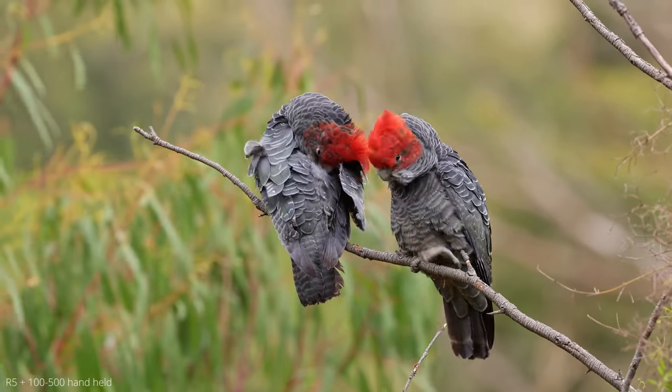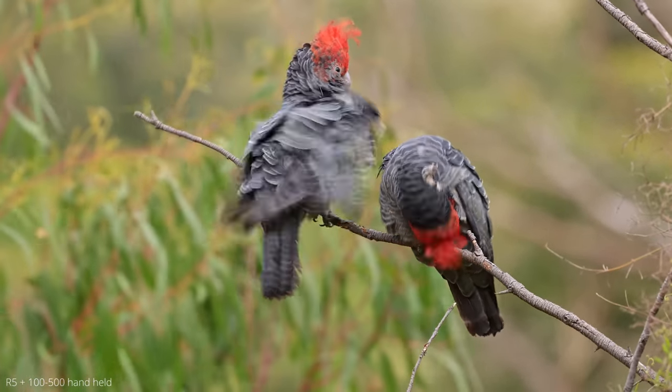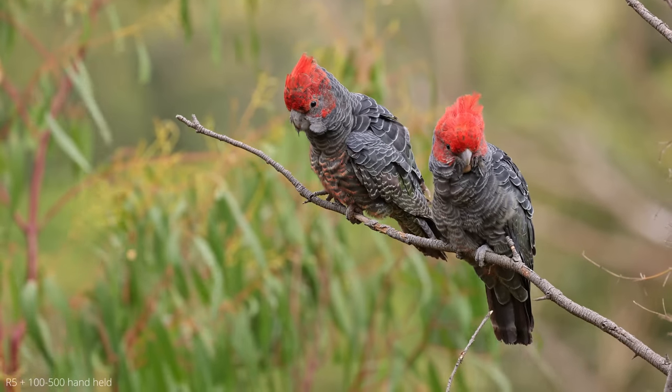Talking about video, I was really impressed by how the IBIS on the R5 and R6 worked in combination with the image stabilisation in this lens. It's very easy to do handheld video without much shake or anything, and that's been really good.